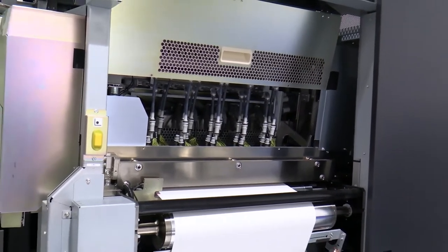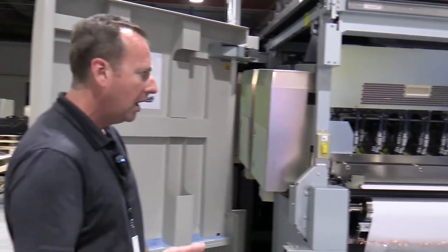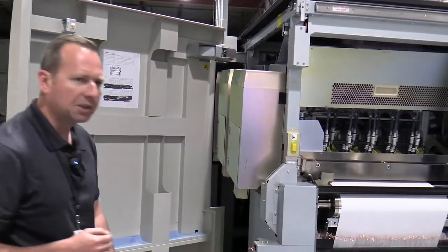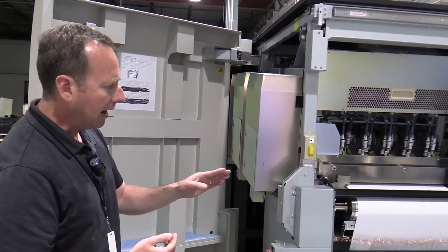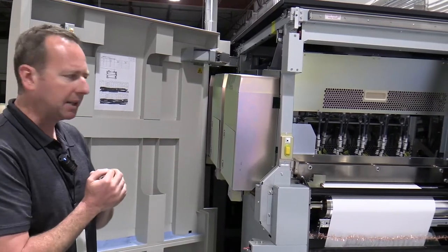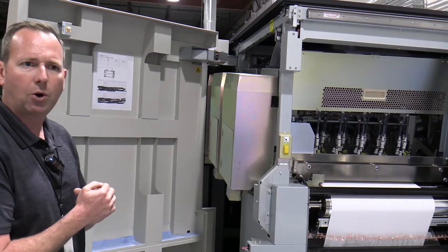Some of the nice functions that really keep quality looking good and in register on both printers are some subsystems that we have. One of them is a series of sensors called dynamic nozzle checker, and it looks at the edge of the web and it does cross-web adjustments even at speeds this fast to keep quality in control and looking good.